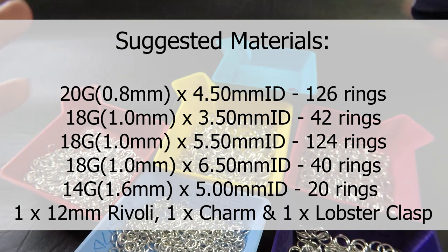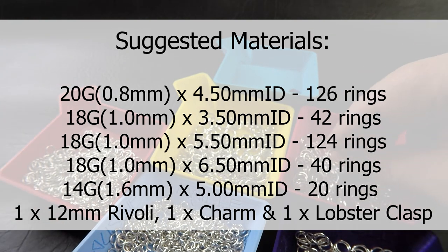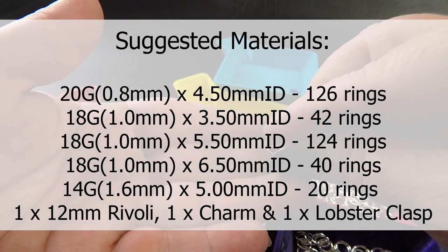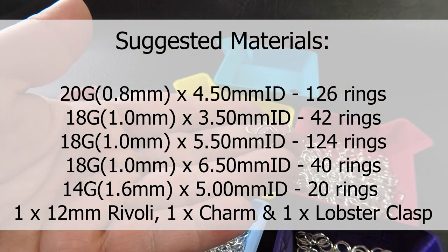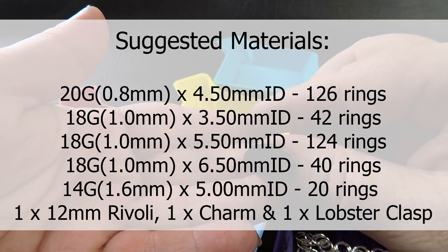Also in 18 gauge AWG, 5.5 millimeter ID rings — you'll need 124 of those rings. In 14 gauge AWG, which is 1.6 millimeter diameter wire, you'll need ring IDs of 5 millimeters and you will need 20 of those. So that's for the necklace portion. For the Rivoli capture you'll need 18 gauge AWG 1.0 millimeter diameter wire with 6.5 millimeter ID — you'll need 40 of those rings.